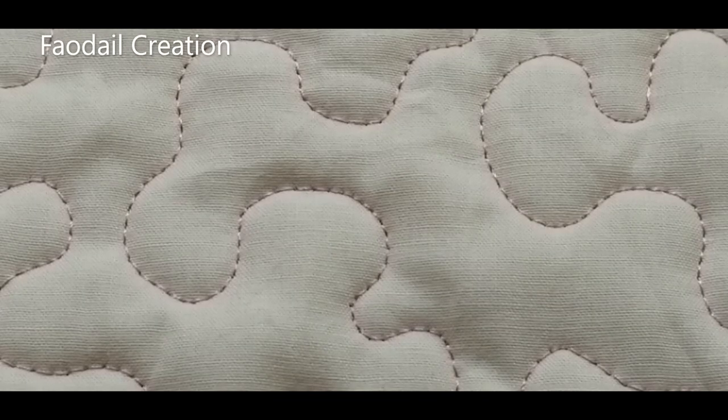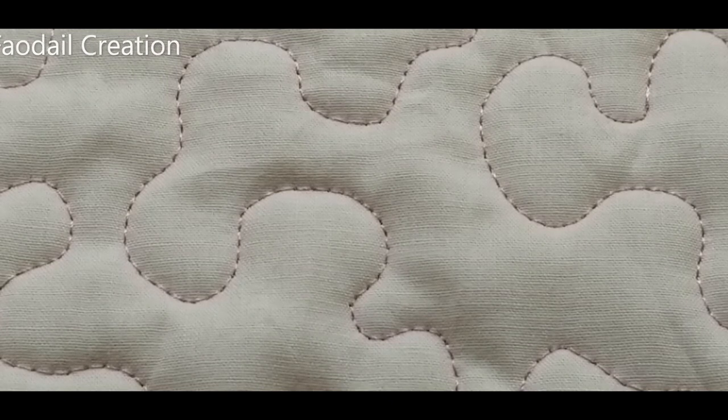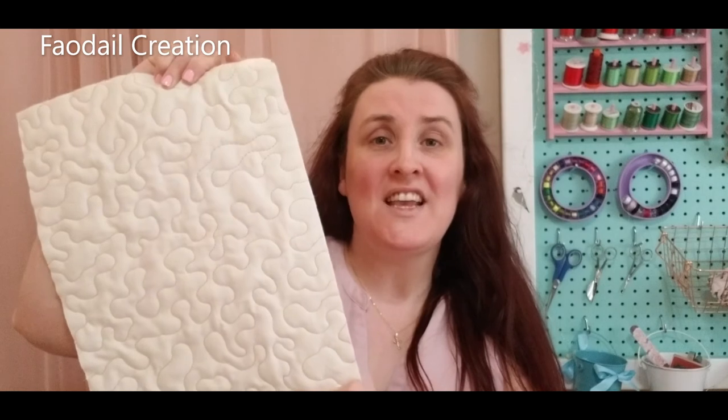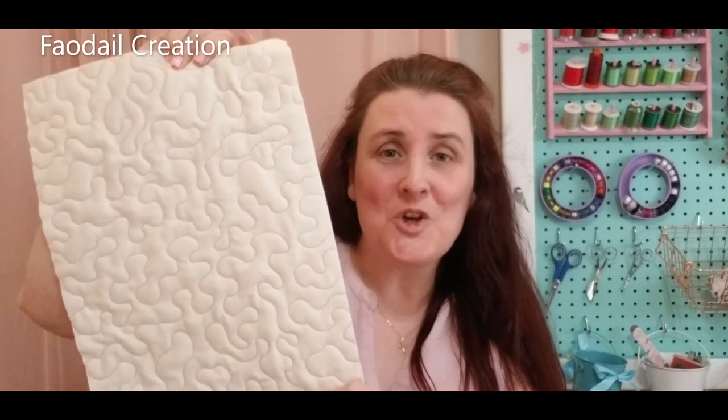Here's a close-up of my stitches on the front of the quilt, and these are my stitches on the reverse. Tension is not a problem — I have no problem with tension on my sewing machine when doing free motion quilting. A meander is one of the easiest free motion quilting patterns you can do on your quilt. If you have any questions please leave them below — I always answer all questions. Don't forget to subscribe so you don't miss my next video. Thanks for watching, bye!